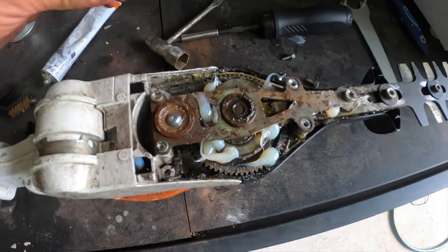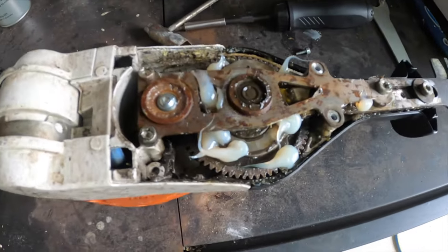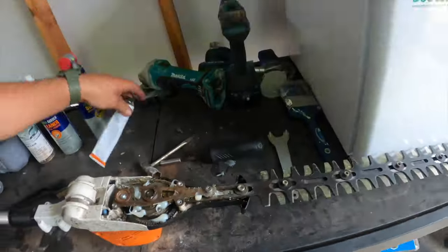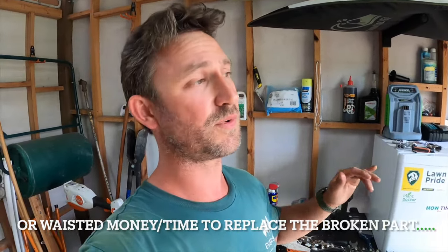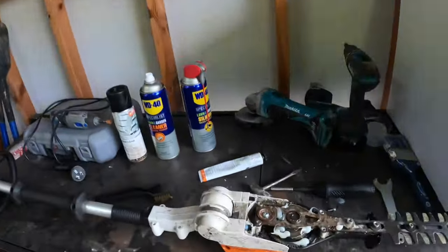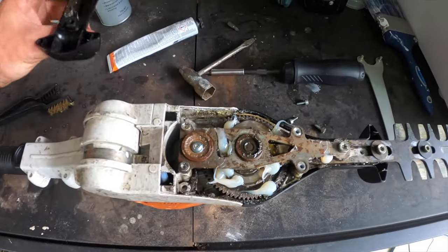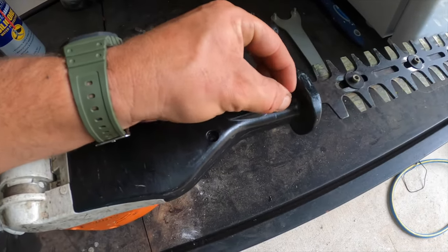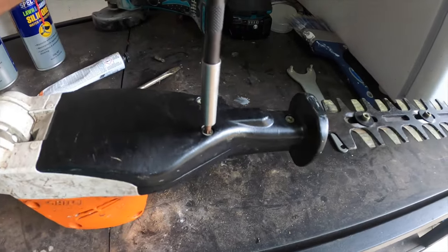Don't absolutely cram it up with grease - that's not how you properly grease a gearbox. That is the simple thing of greasing your gearbox, and for fifteen dollars for that grease and a couple of seconds to take the cover off, grease it, and put it back on, that can save you heartache when you're out on a job and your hedge trimmer breaks. You could be up for four hundred plus dollars to get a new one. So for fifteen dollars you're saving yourself a big headache. We'll put the cowling back on now - super simple, just place it back on, do the screws up, and done.